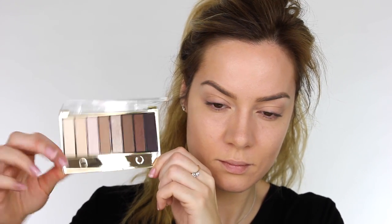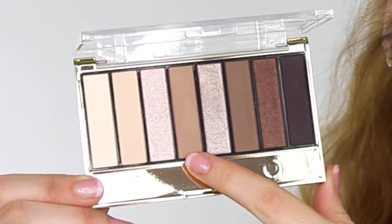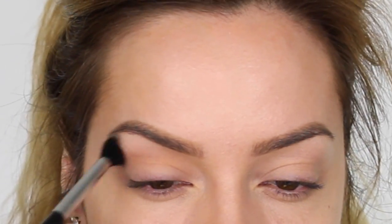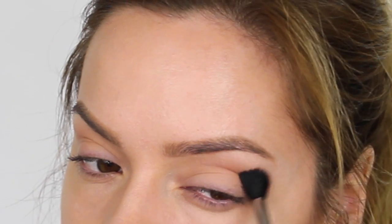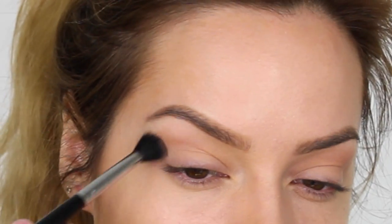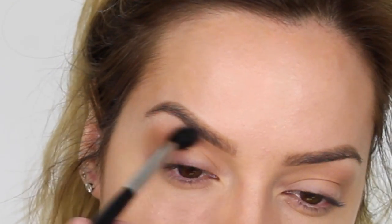If you follow me on Instagram you'll know I went to a Max Factor mascara launch last week and this palette was in the goodie bag - the Masterpiece Nudes palette in 01 Cappuccino Nudes. To start with I'm using a medium matte brown eyeshadow and working that through the crease on a fluffy blending brush. These have got a lovely velvety finish so they're really easy to work with and blend into the skin beautifully. I'm building the colour by layering it two or three times to build up the opacity as our transition shade.